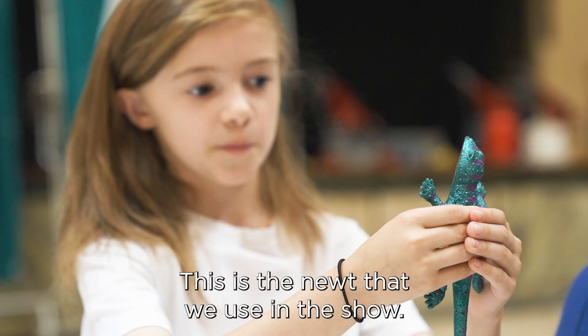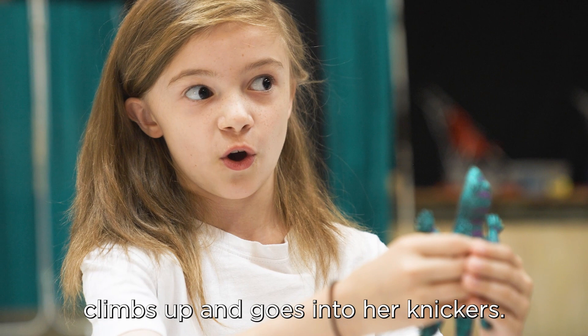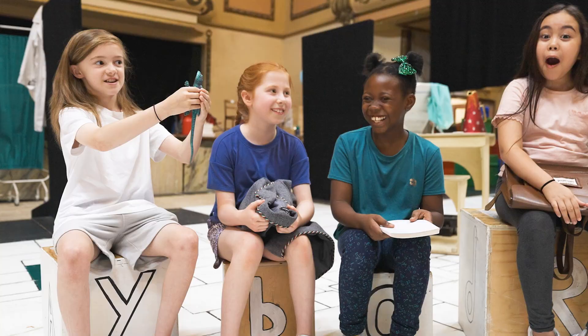This is the newt that we use in the show — Lavender. She picks it up on her way to school, puts it in the Trunchbull's jug, and it jumps out onto her leg, climbs up and goes into her knickers.